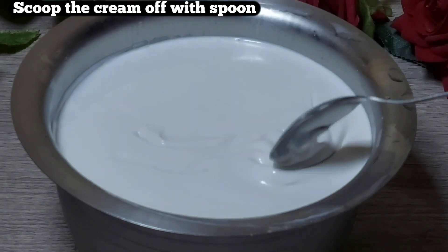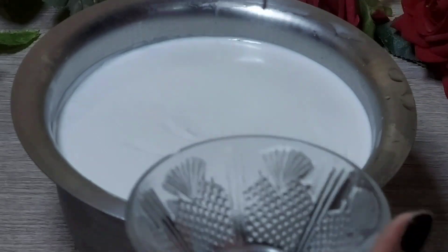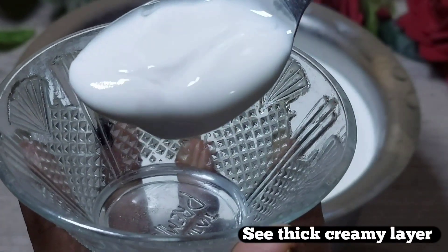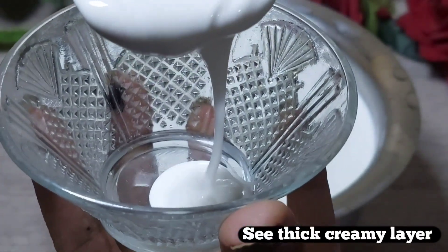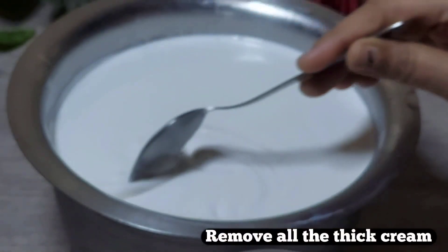You will remove it carefully. Look at this thickness — it is a very thick and creamy layer, just like market-style fresh cream.